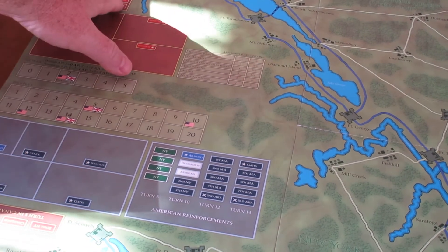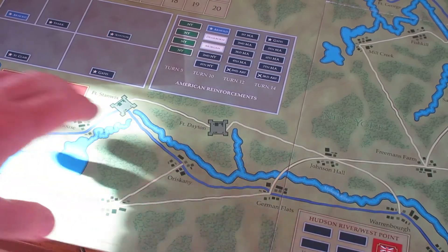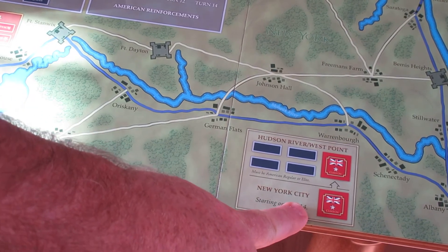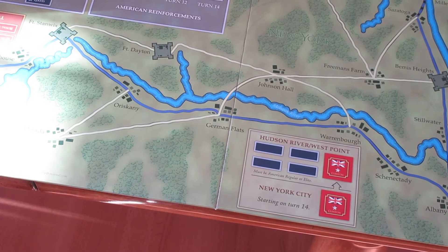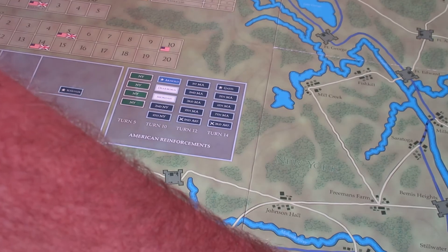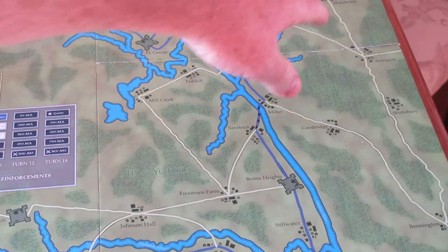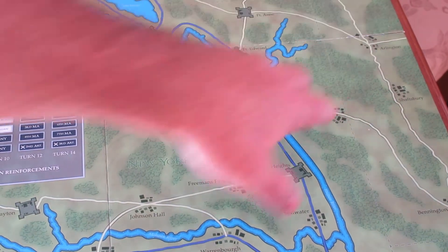The British units start up near Valcour Island. On turn five they get some reinforcements, representing the Oswego and Fort Stanwix part of the campaign. The end goal is to get down to Albany. Starting on turn 14, the British can attempt to activate General Clinton — they spend one action point, roll a die, and if he's active it forces the American player to pull off four regular or elite units totaling ten strength points. The British win by taking Albany with an in-supply unit that traces back to Valcour Island, or by taking Bennington and Manchester, representing cutting off that portion of the colonies.